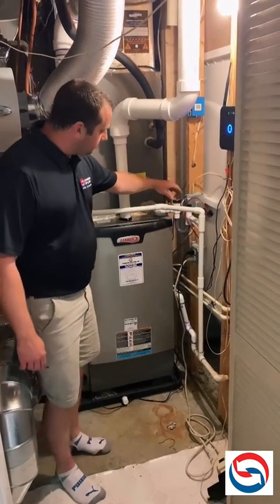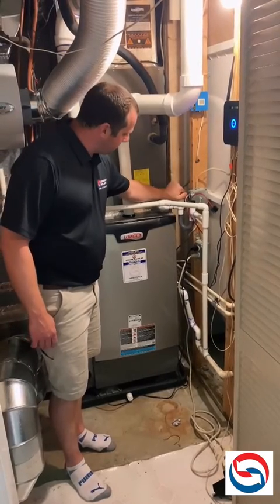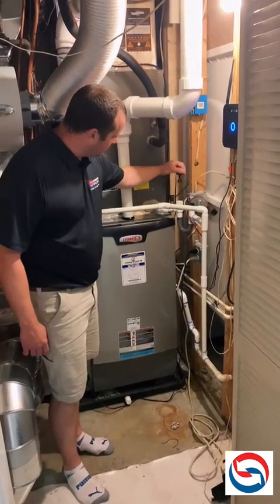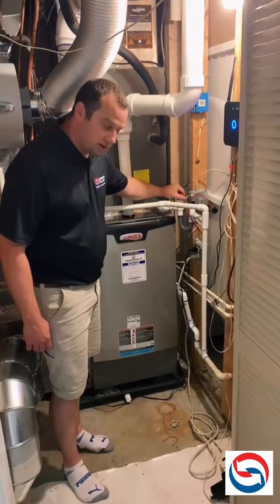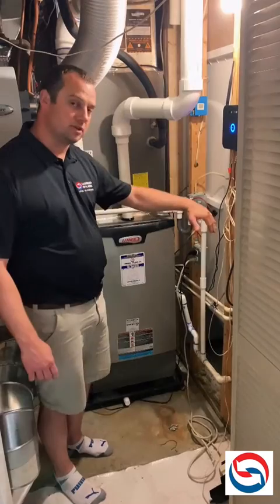There is a float switch here and I'll pull it out just to show you. This little float shuts off the system if your water drain line backs up anywhere downstream.